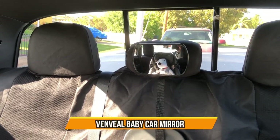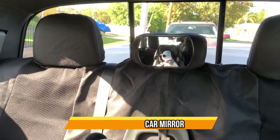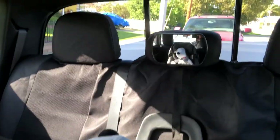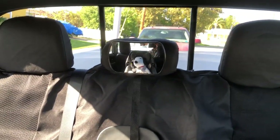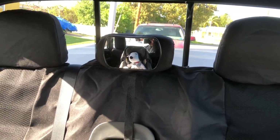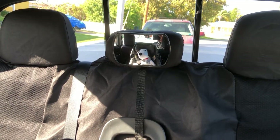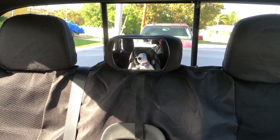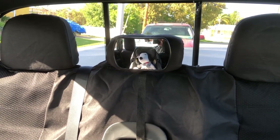Hey, just wanted to do a review on a recent purchase, which is this adjustable baby safety mirror. So just a quick breakdown. I like it because it's very small. My headrest is small. I had an issue with other mirrors that I had to take back because they were too big, didn't strap to the headrest well. This one does. It doesn't shake, it doesn't move. It's perfect.